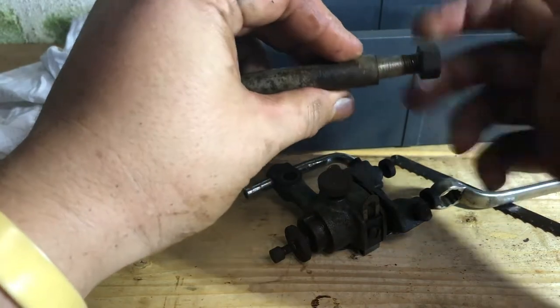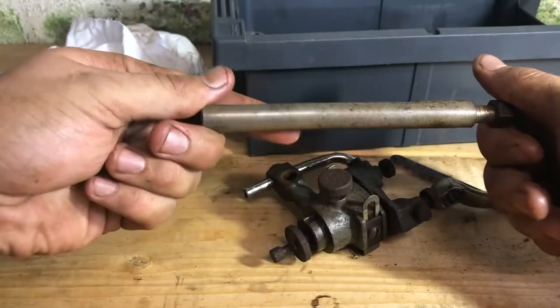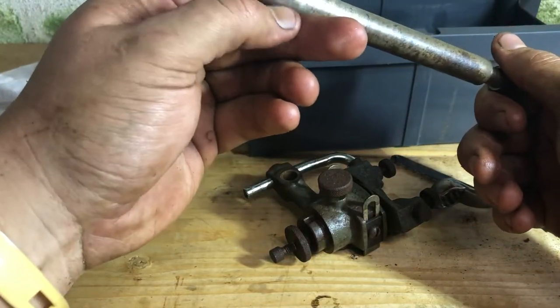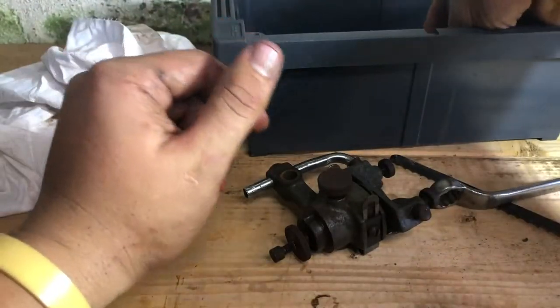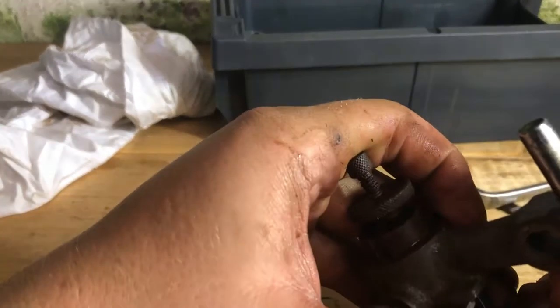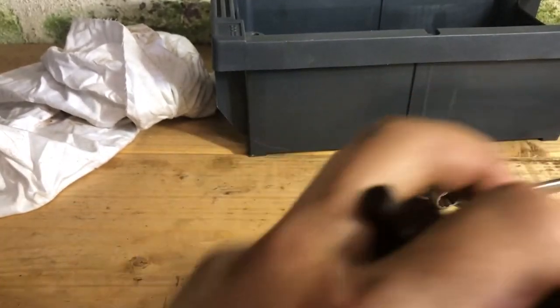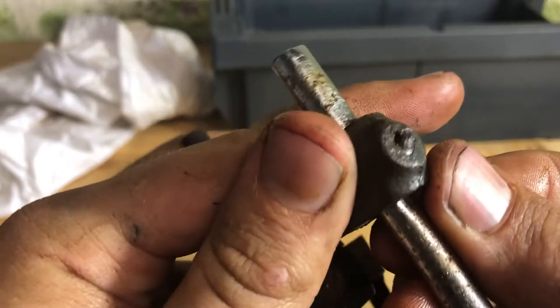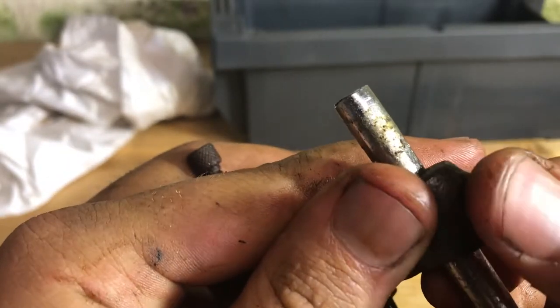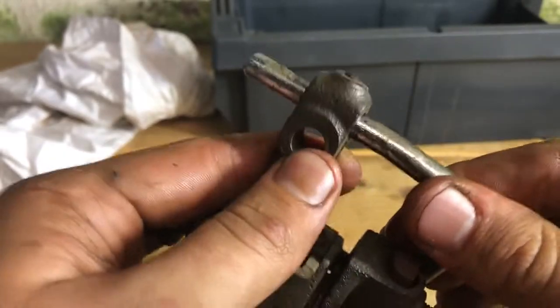One little downside — every nut, bolt, Allen key, and grub screw on here is a different size. There's no universal threading. Top tip: everything you take off that's bolted on, just put it straight back on — less stress and much easier to reassemble.